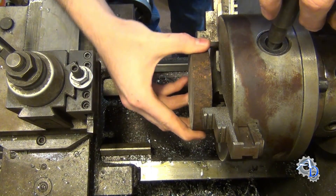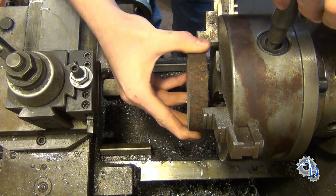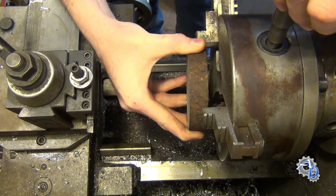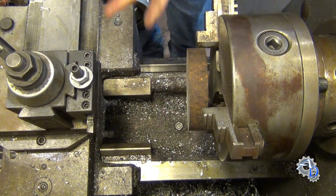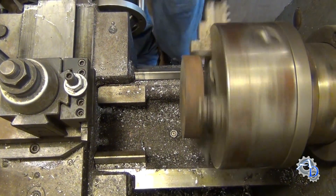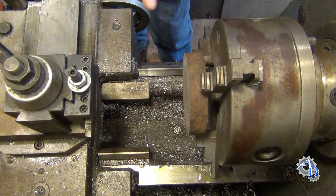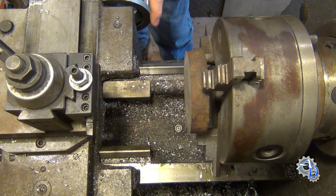You can wiggle it around and get it pretty close, but the thinner the part is, the harder it is to do that. You can try to wiggle it, but most of the time it doesn't even come close. See, that's really far out there. So the one technique I want to show you is how to quickly bring this in without having to use your indicator.